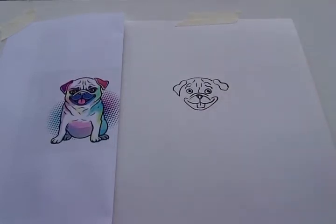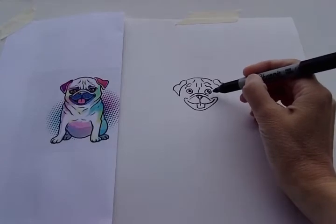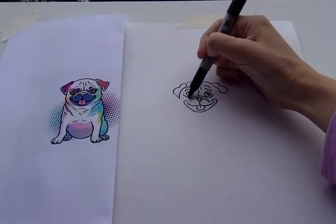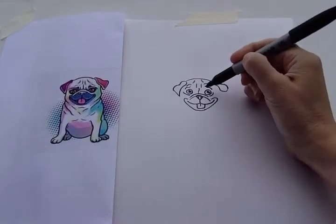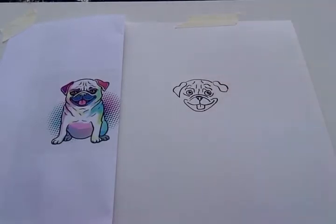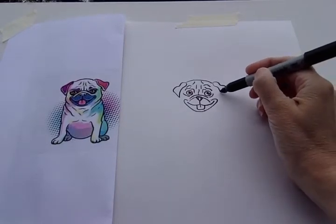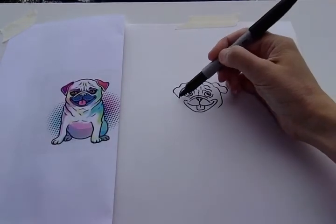Same on the other side, and connect it below his chin. He's got a little bit more wrinkles underneath his eyes, so let's do that. And he's got sort of his eye socket over here. Okay, let's finish up the sides of his face — underneath his ear on this side, and then on this side underneath this ear.